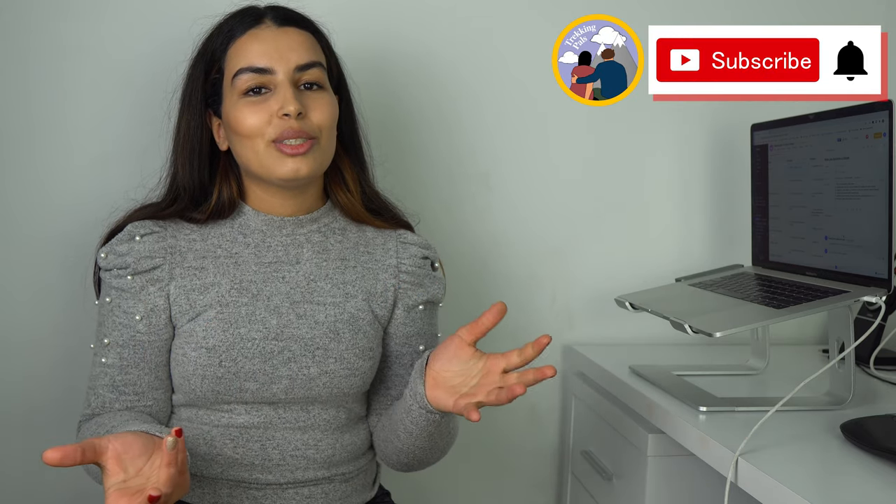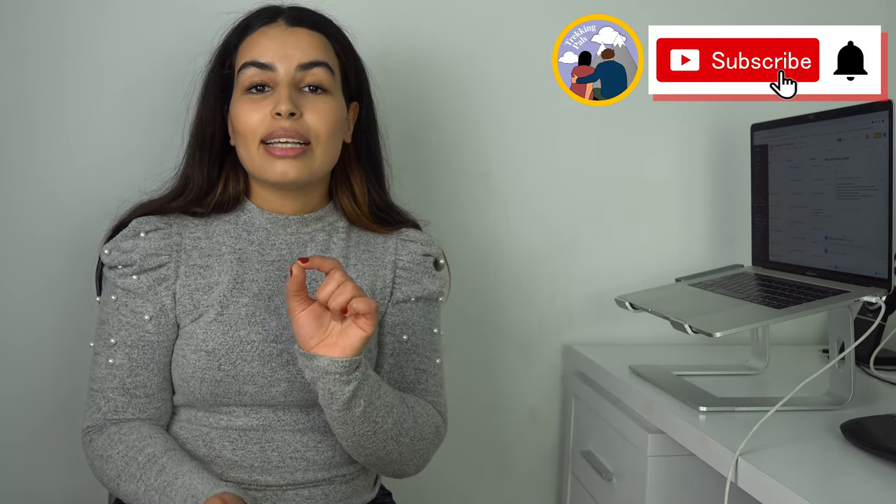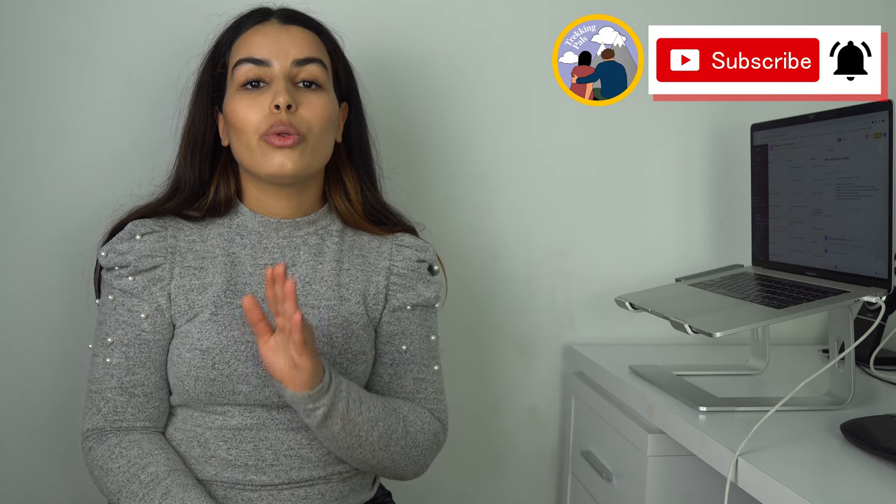That's pretty much it for today's episode. If you found this video useful, give it a thumbs up and consider subscribing. In the next episode I will walk you through applying for your U.S. passport for the first time. If you have any questions, leave a comment — we answer every comment within 24 hours. Thanks for watching and we'll see you very soon on a new episode!